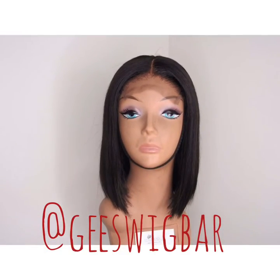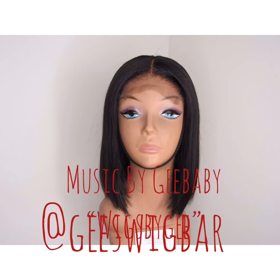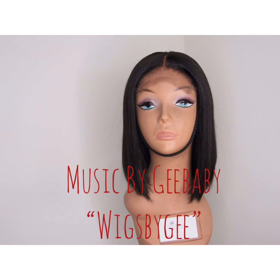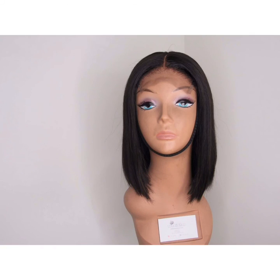I went ahead off camera to customize and cut the unit into a style for the client, and this is how the finished product looks. If you're interested in purchasing a wig from me, stay tuned.